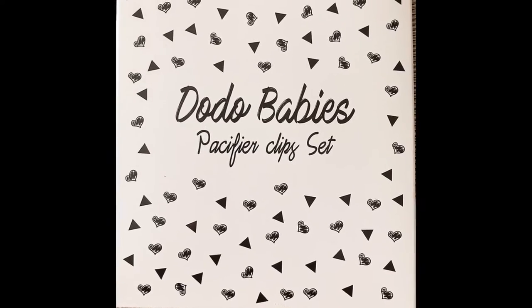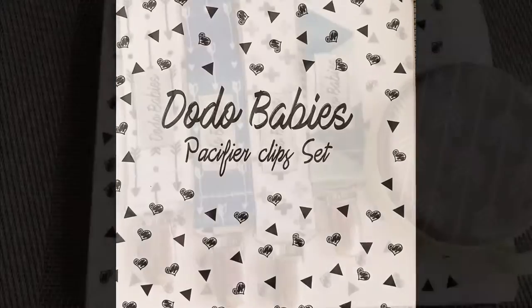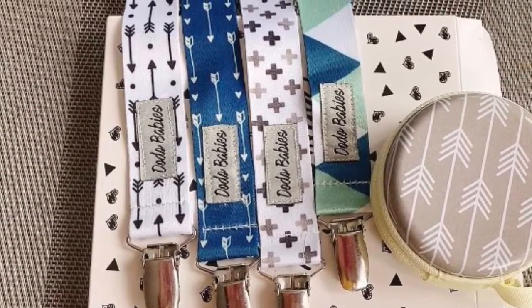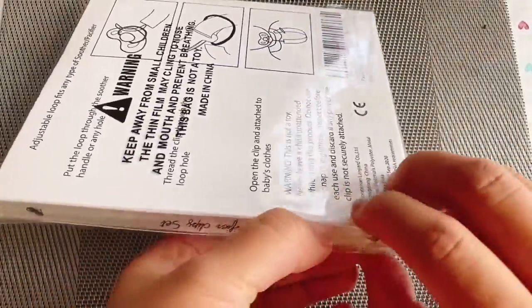Today I'm unboxing pacifier clip sets from Dodo Babies. It comes in four sets and one round container where you can put the pacifier. I'm not gonna talk much — let's start unwrapping.